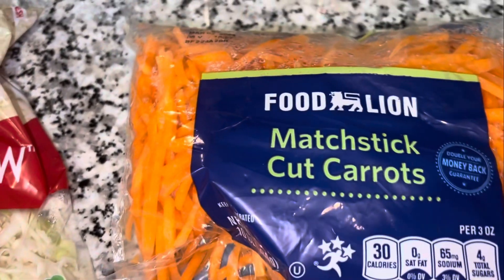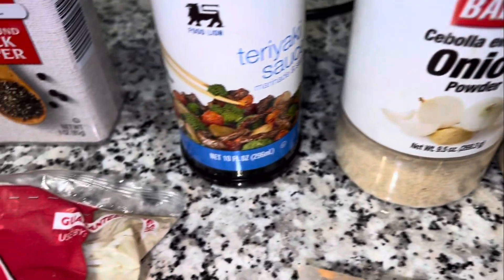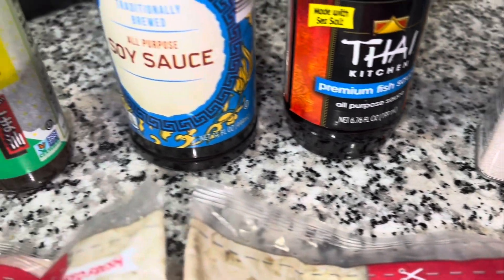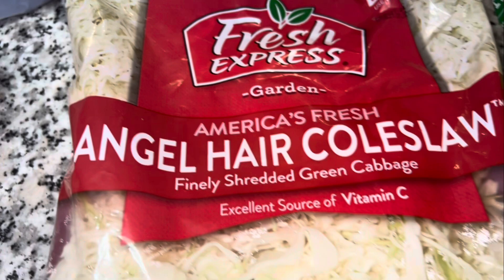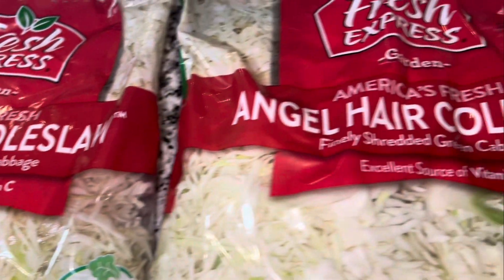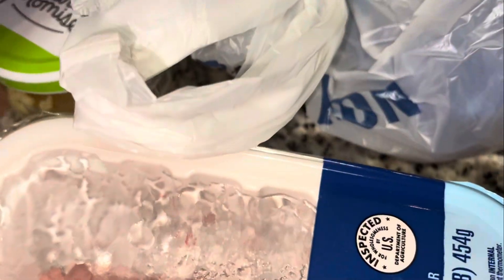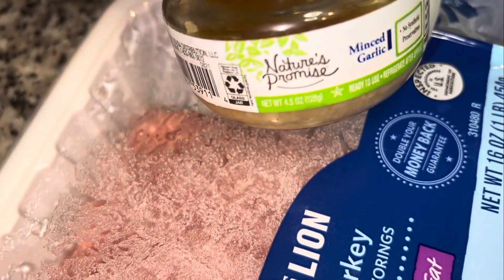Hello and welcome to Just TK on this beautiful TK Tuesday! You're going to get some shredded carrots, onion powder, garlic powder, fish sauce, soy sauce, sesame oil — you can also use minced or fresh ginger. You're going to use cabbage, either shredded or cut up yourself. You can use ground turkey, ground beef, or ground pork. I'm using minced garlic for this recipe.